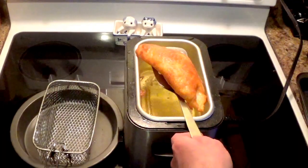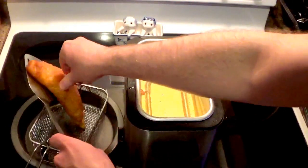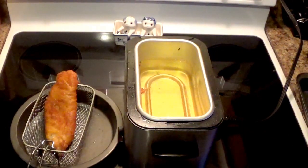There you go — a golden brown piece of fish. I'm going to lay it in the basket like this to let the oil drain. And then we repeat the process.